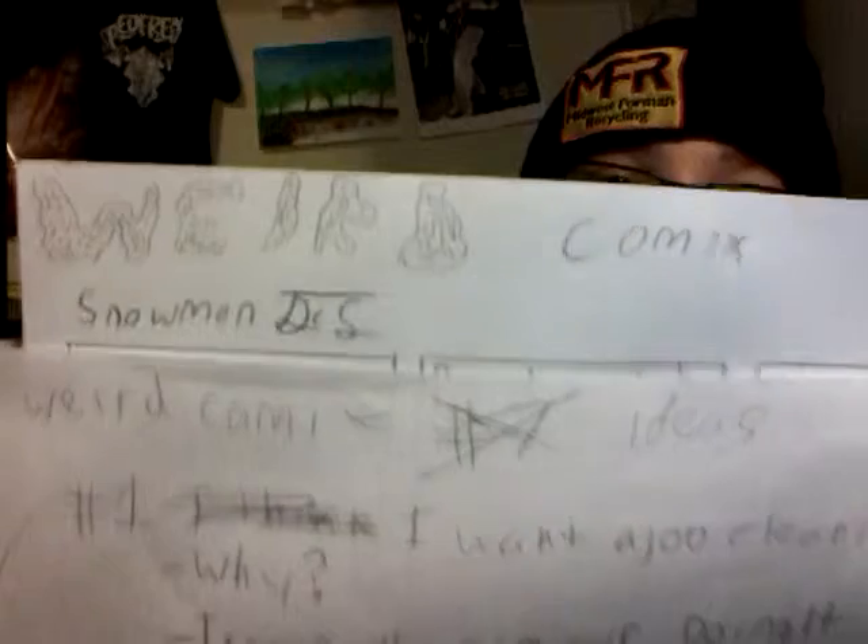Another announcement: I started working on the seventh Weird Comics issue. I already have some of it done — the first one's called Snowmen, and I already have two of the strips done. Hopefully when I get to number twelve, I'll make another volume. I say hopefully because I might not make it to number twelve — there's not a whole lot of bad jokes.